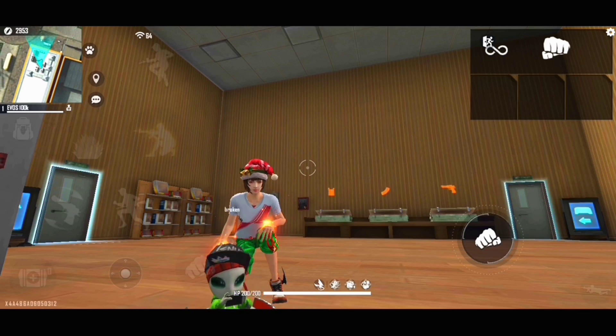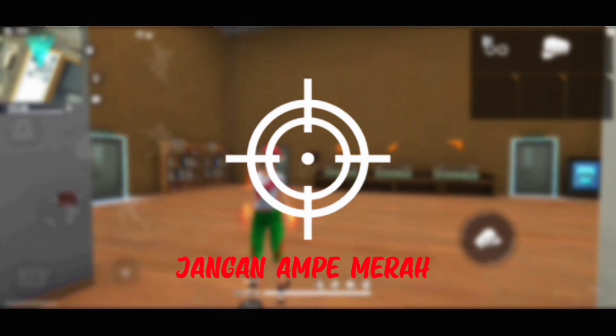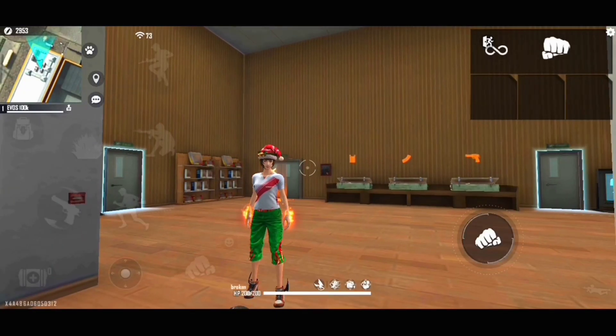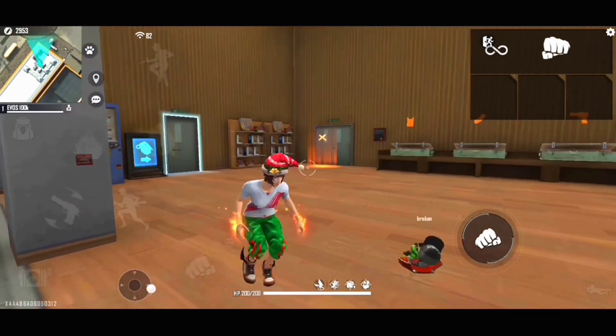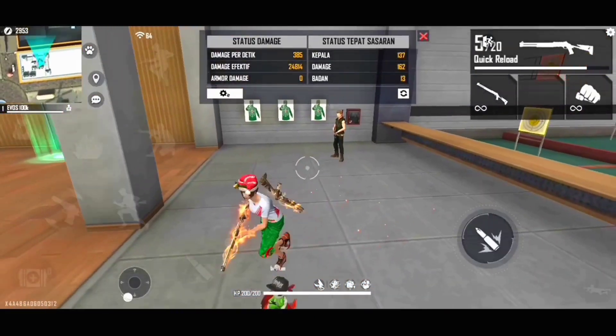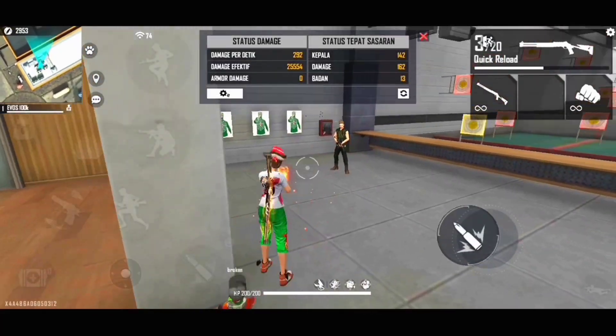Yang pertama yaitu menggunakan shotgun guys. Untuk shotgun, kalian tuh taruh dulu untuk crosshairnya — jangan sampai berwarna merah guys. Karena kalau semisalkan berwarna merah, itu tuh bakalan susah headshot guys. Kalian tuh bisa taruh di bawah atau di samping musuhnya ya guys, lalu kalian tuh tarik tombol tembaknya seperti huruf U atau seperti huruf J guys.